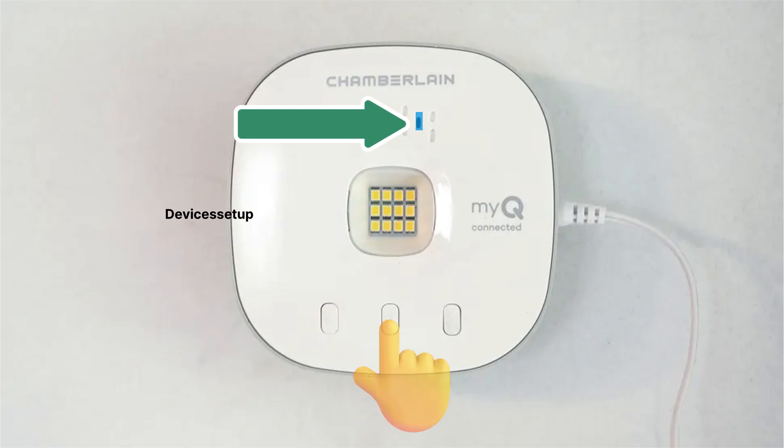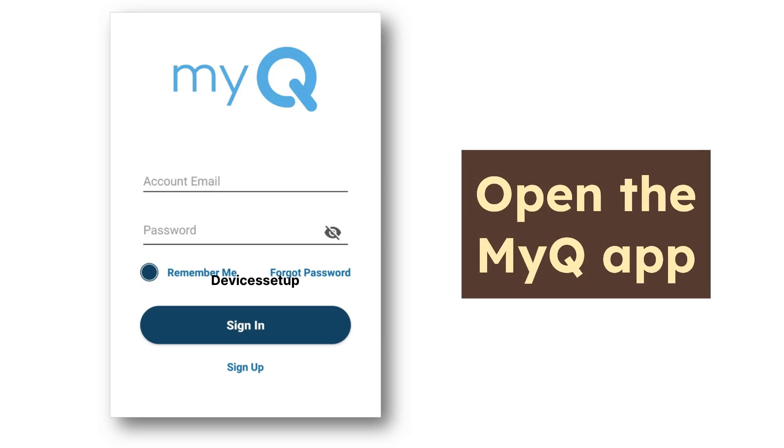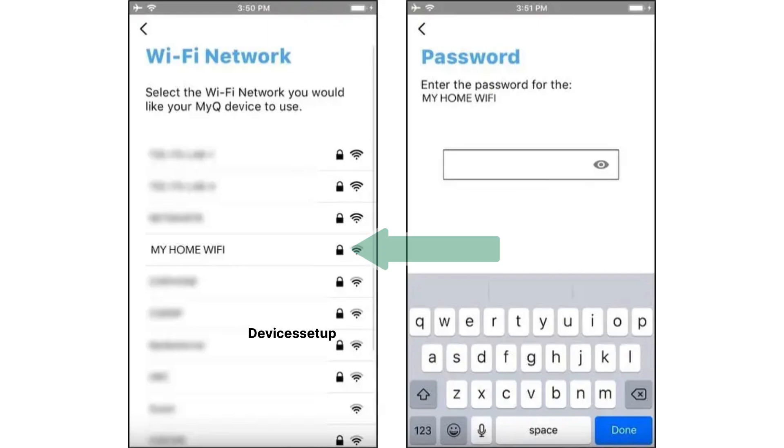Once you do that, release the button and wait for around 120 seconds. Then open the MyQ app, add the hub again, select your new router's SSID, and type its password.